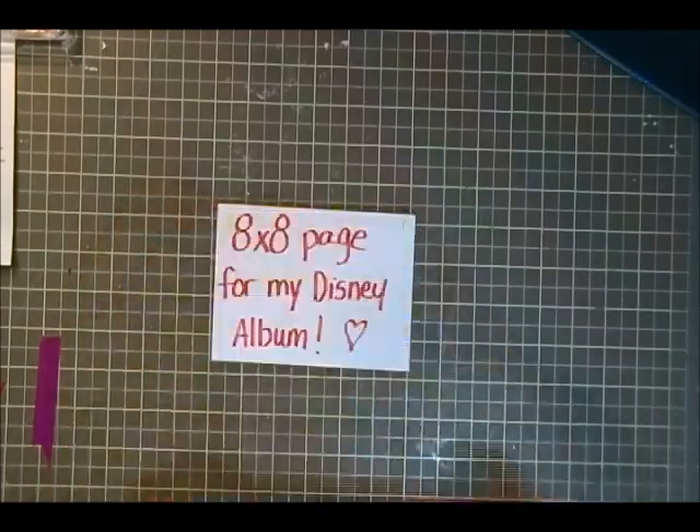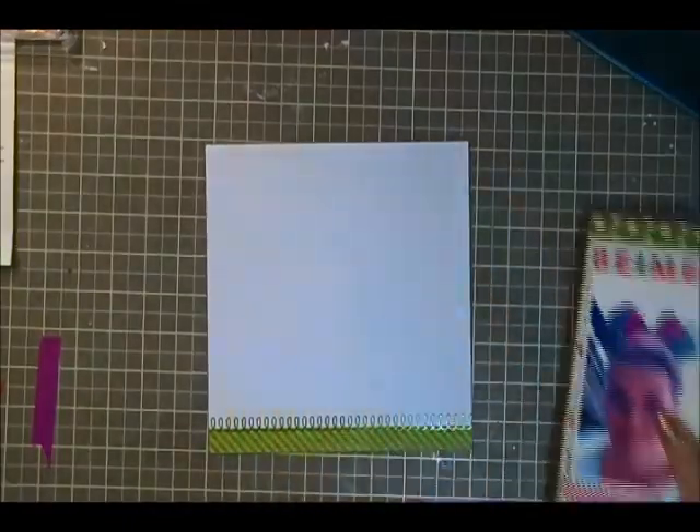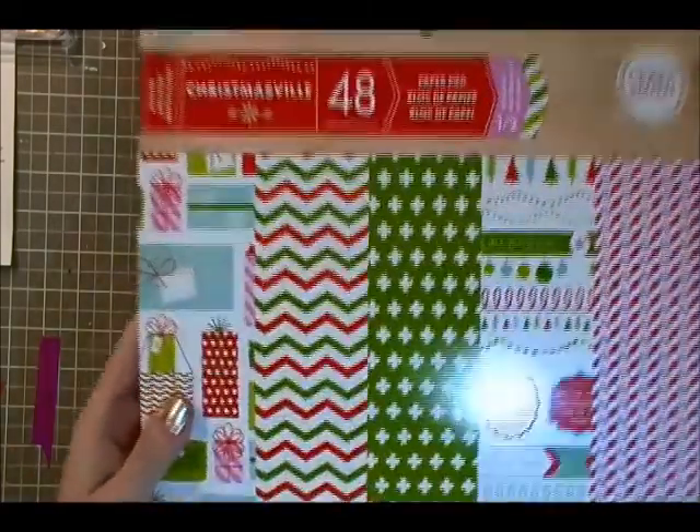Hi everyone, it's Tracy and this is my very first voiceover and I hope that you guys will enjoy it. I'm going to be doing an 8x8 scrapbook page and this is a Disney layout.